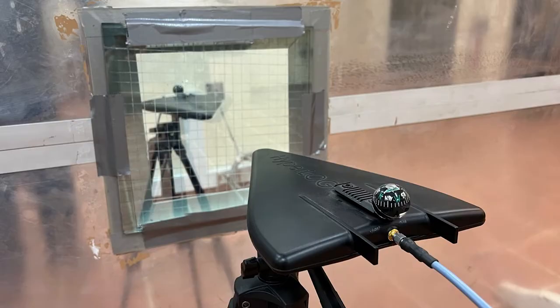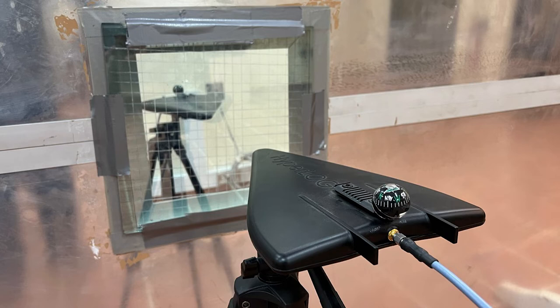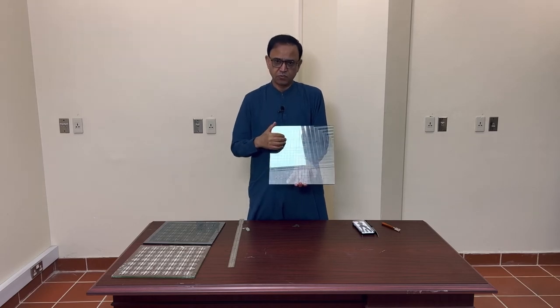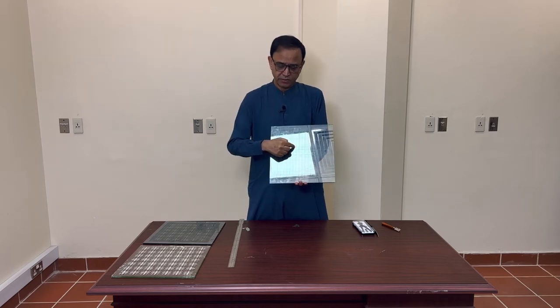When we put this under the test and tried to compare the results with what we got in the simulation, to our surprise and to our expectations, the results are matching our theoretical and simulation results. This is the way to fabricate an FSS on a hard coat energy saving glass.